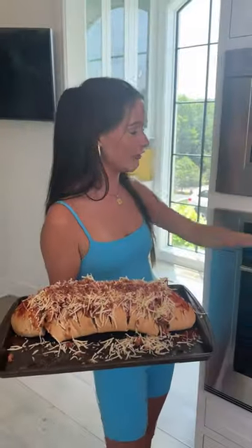Then you're just going to take it over to your oven at 350 degrees. That looks so good.